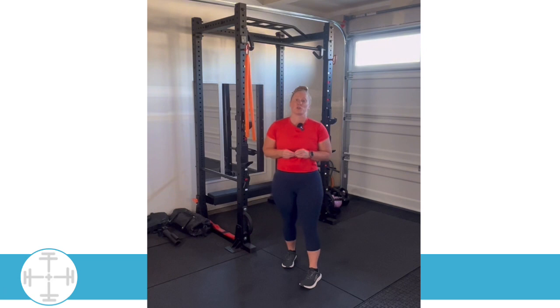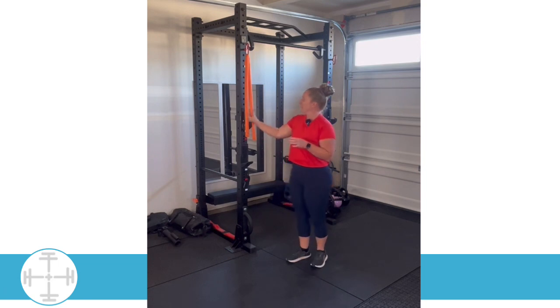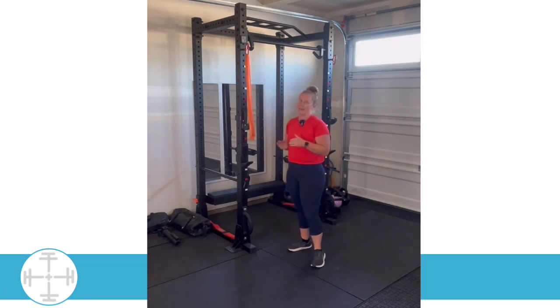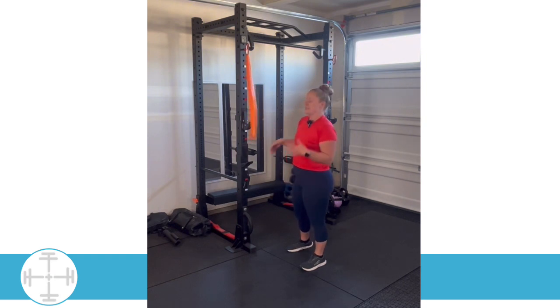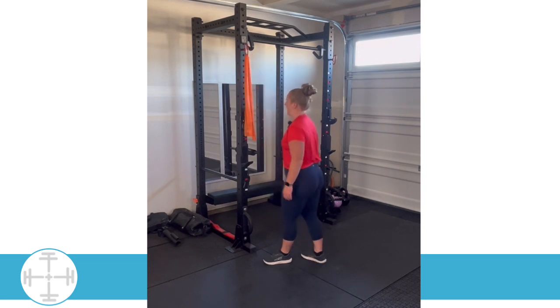We are going to do some shoulder banded U's to Y's. With this, depending on how long your band is will determine what height you anchor it. I don't typically do this on a lower anchor point, because it's going to make it a little bit harder, especially as you get to that Y position, unless your band is really long. So we're looking for chest height or higher. I have a really good anchor point, so I'm going to utilize that.